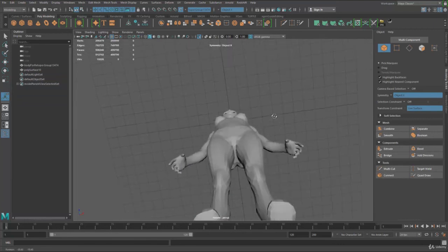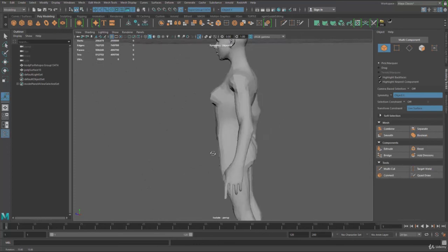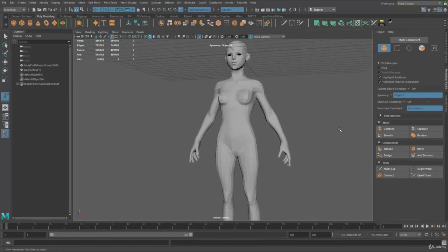Moving on to the next part, we're going to go ahead and fix anything topology-wise we want to improve, and also try to enhance any parts we don't like. See you next time.